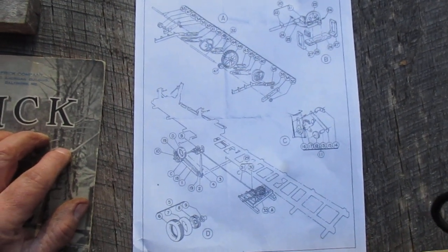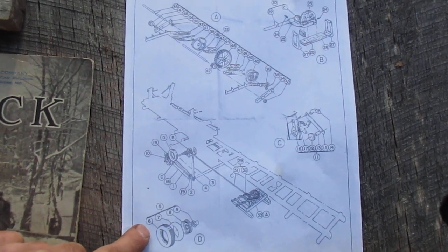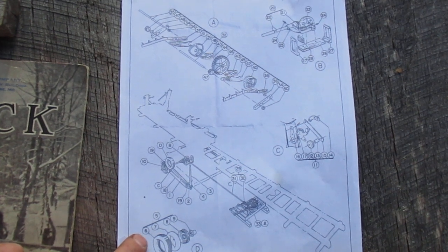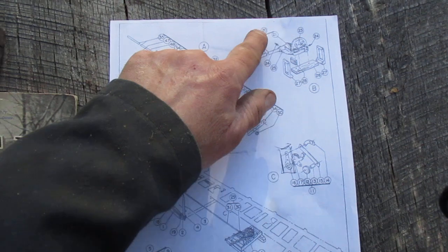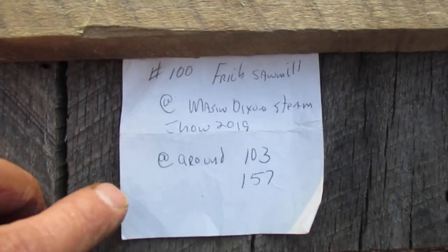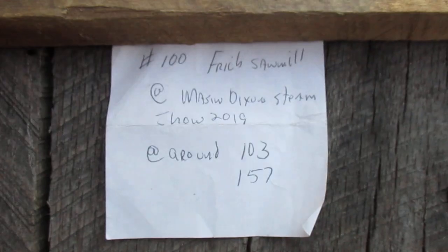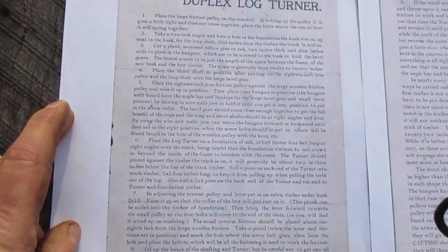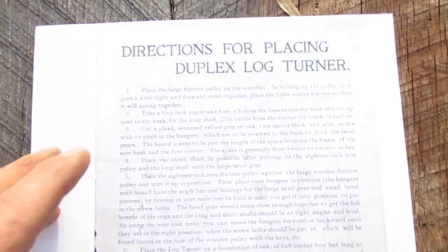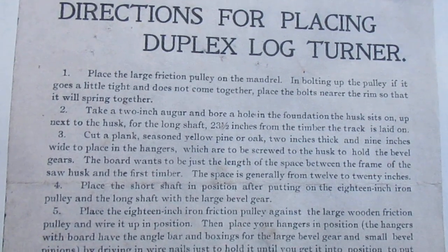This is the parts section — I want to put it on an easel. This stuff here is missing; it's up at the Carroll County Steam Show because that's where one of these sawmills that had it on it was taken. It was too hard to take this part off, but all these other parts are all here. If you go to my YouTube channel, number one — 100 Frick sawmill at the Mason Dixon show around 1:03 or 1:57 — you'll see that section. The wind is killing me here today.